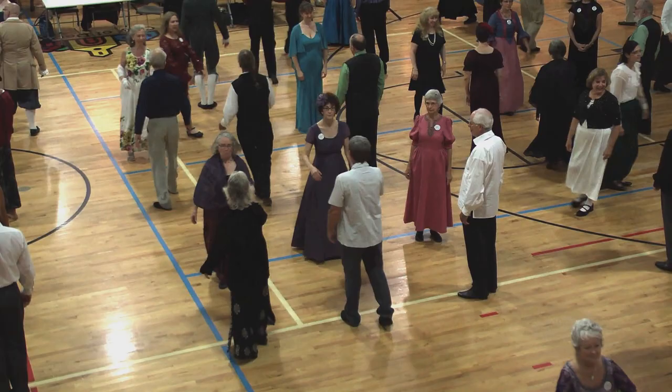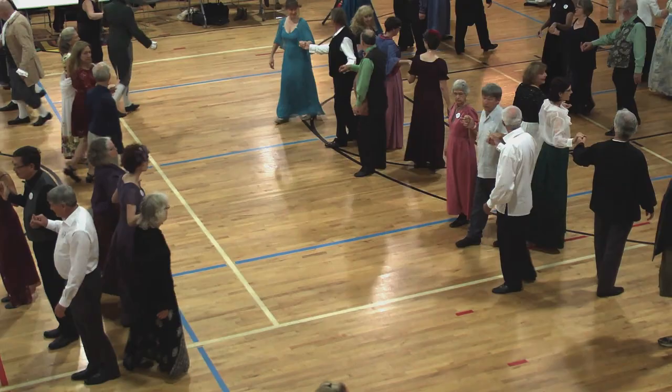Two-hand turn, three quarters, fall back in line. Keep going. Back, come forward, circle half.